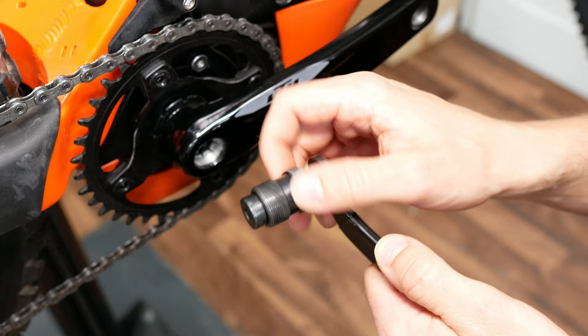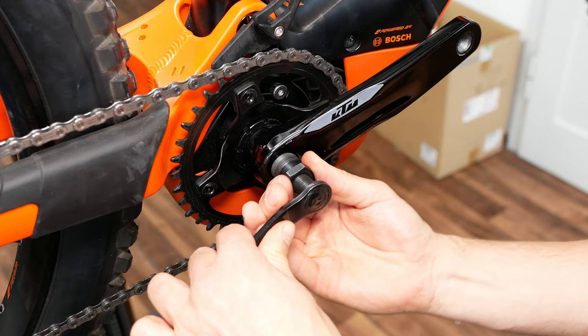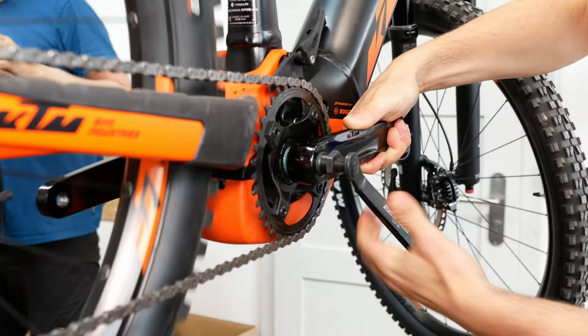Now the crank puller comes on. This tool unscrews the crank that is firmly fastened. Take care not to damage the first thread. Now you slowly push the crank from the bearing axle.